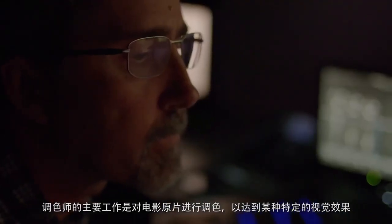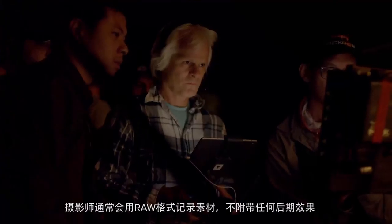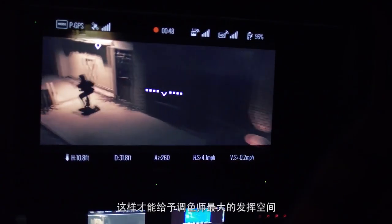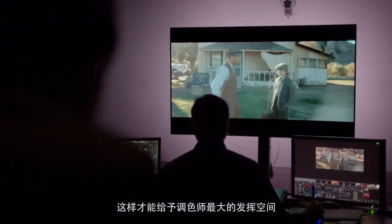Primarily a colorist's job is to create and build a specific look for a movie. Cinematographers will shoot raw images, which means there is no set look built into it, and it gives me all the latitude within the image.